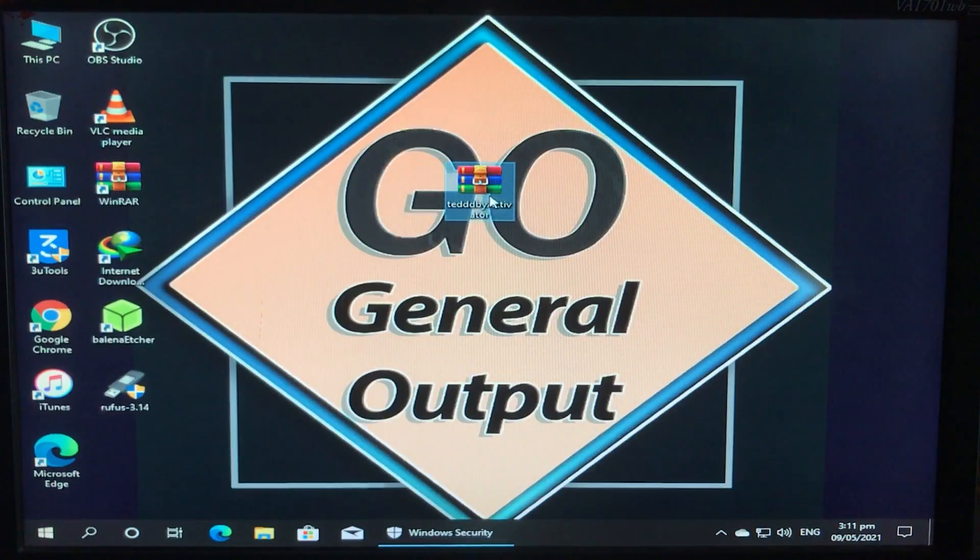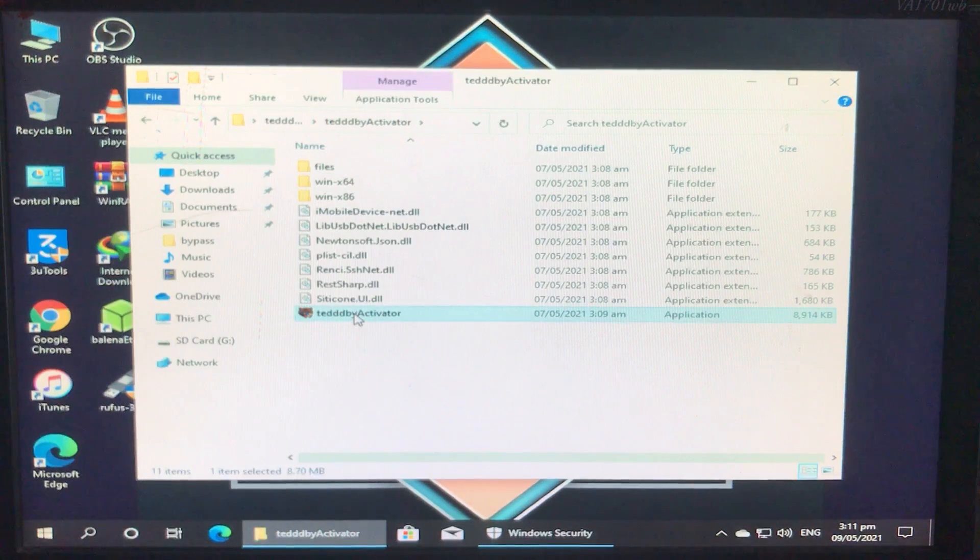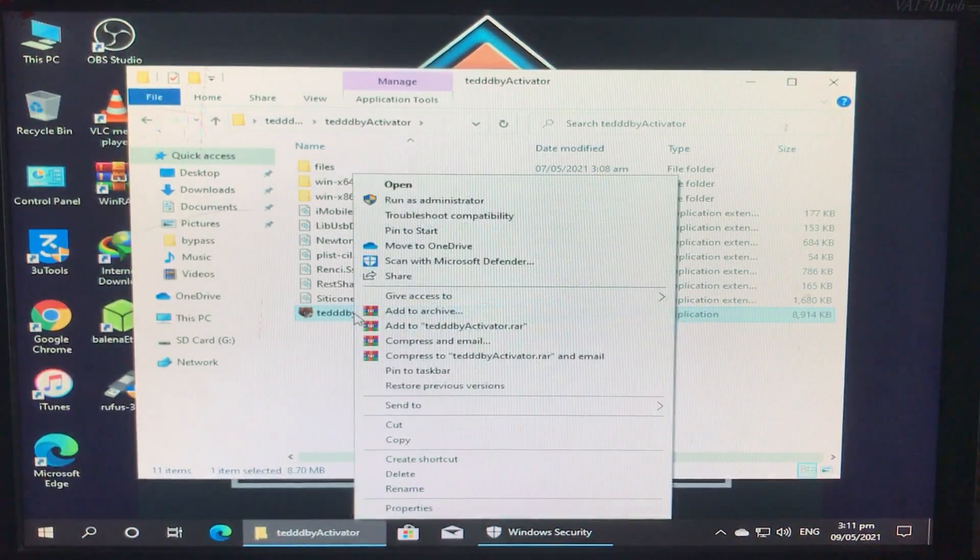The link for the tool is in the description box below. This is the new version and newly released tool. Let's extract it — here's the extracted folder. Let's open it, run as administrator, and click Yes.